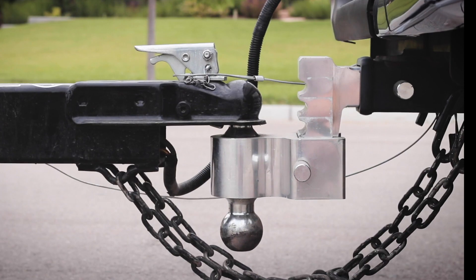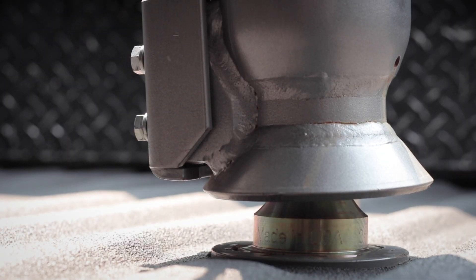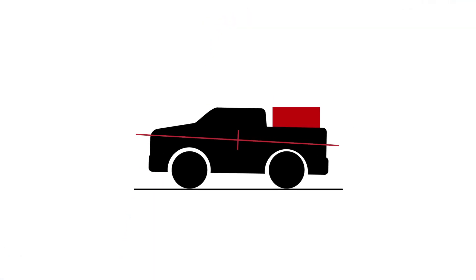Hull Gauge also measures tongue weight, payload, and pin weight for gooseneck and 5th wheel trailers. These measurements utilize the accelerometer onboard Hull Gauge to detect changes in vehicle pitch.